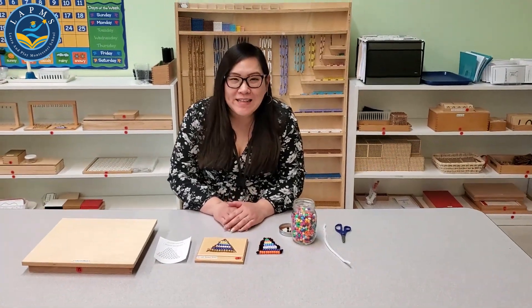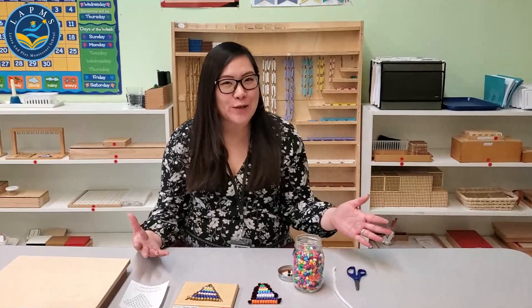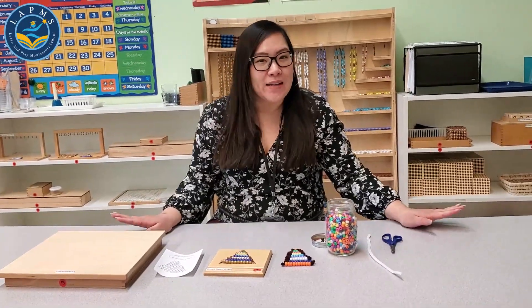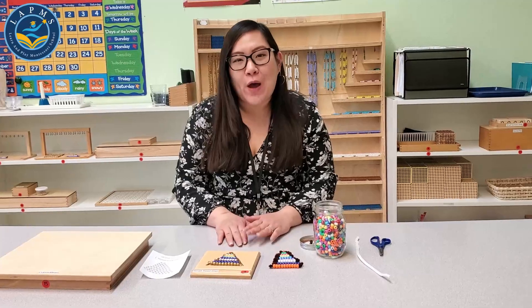Hi everyone, I'm Miss Alice. I'm here again at Learn and Play Montessori School in the Niles campus in Fremont with another exciting activity for you that you can do at home.